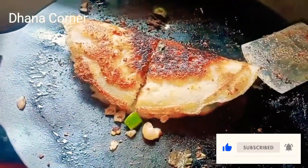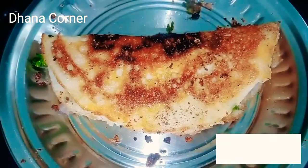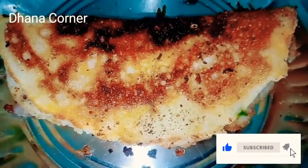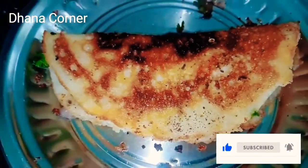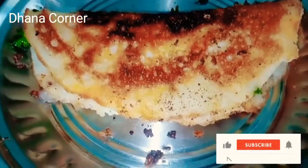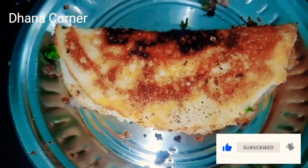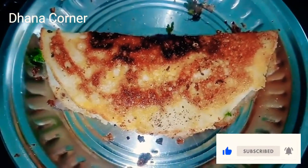Let's see how we eat a crispy dough. We will taste this dough. It's a good dough. First, let's see how we prepare it.